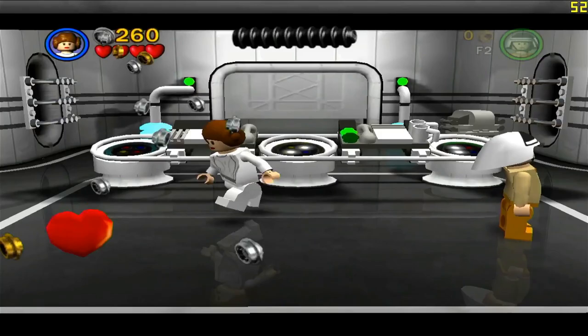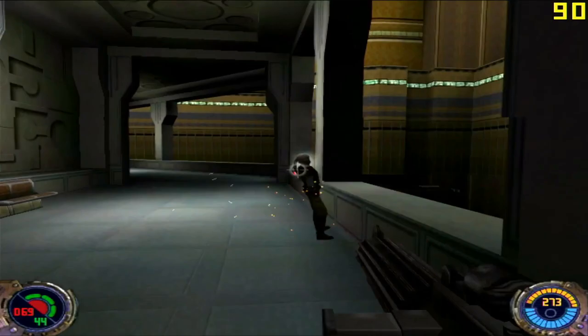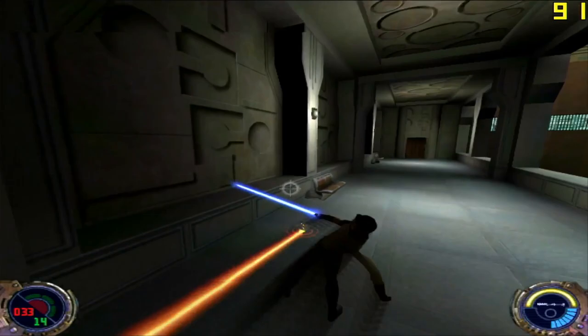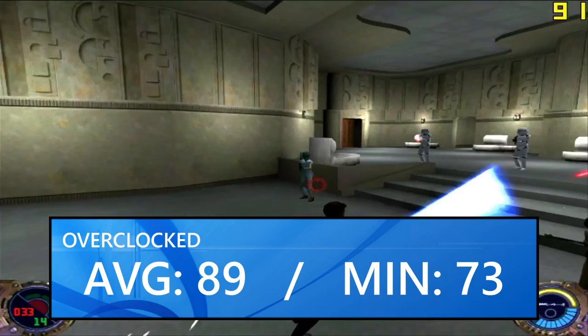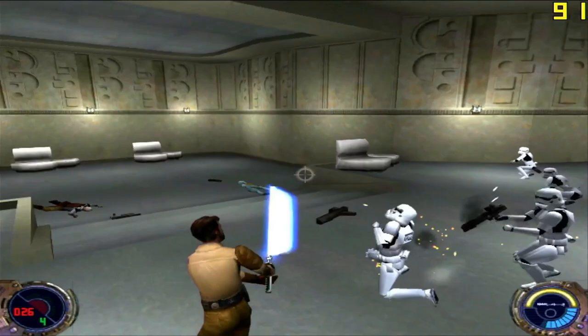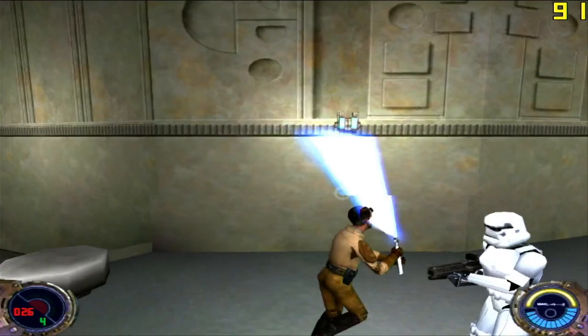Jedi Knight 2: Jedi Outcast ran superbly at 640x480 with a mixture of low and medium settings and 16x fragment anti-aliasing, achieving a splendidly high average FPS of 89 and a minimum down to 73 FPS. The 16x FAA really looks fantastic in this game, and the Matrox drivers even included a profile for it by default. I've played through most of the game on this card at this point and it's really just a stellar experience. Comparing to the stock clocks, we do get an increase of around 10 FPS on the average, so I do recommend playing this overclocked on the card.